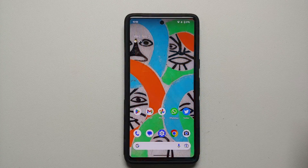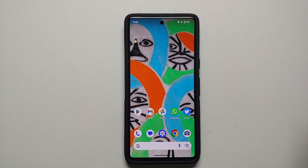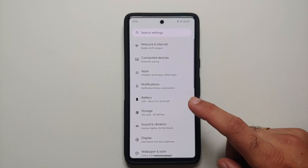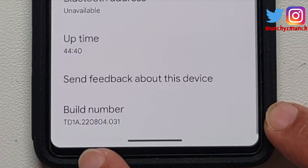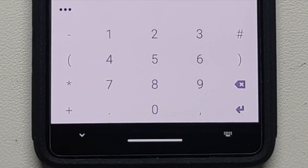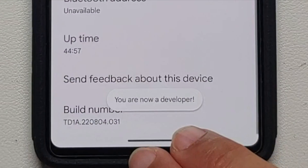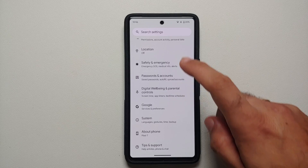For the next tip, we need to turn off the toggle for 'Mobile data always active,' which is hidden behind Developer Options. To enable Developer Options, go into Settings, then About Phone, scroll down to Build Number and tap on it seven times. If you have a PIN or password set up, enter it, then tap the Enter key. You will get a toast notification that you are now a developer.